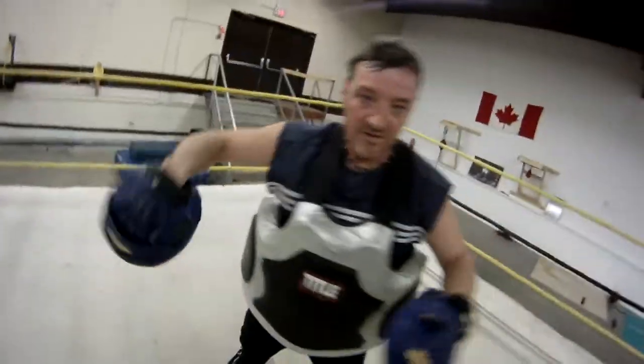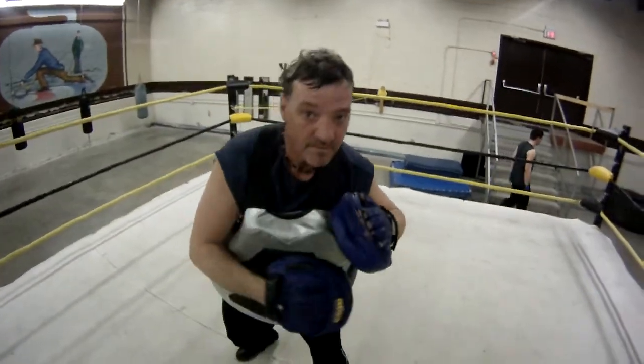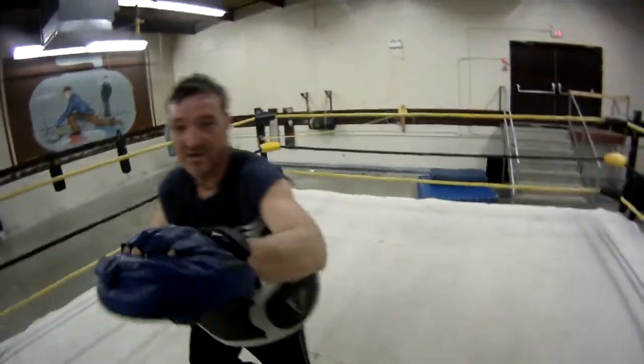Come on. That's it. Uppercut hook. Uppercut hook. Come on. Go. Move your head. Uppercut hook. Go. Move your head. Step over. Oh, shit.